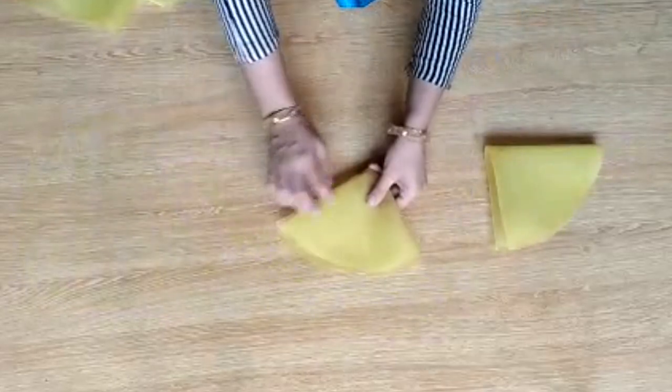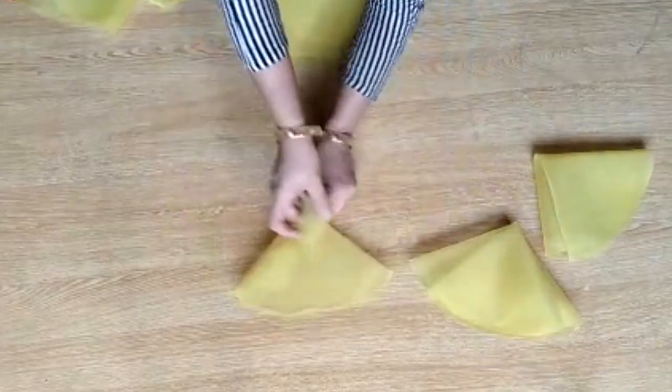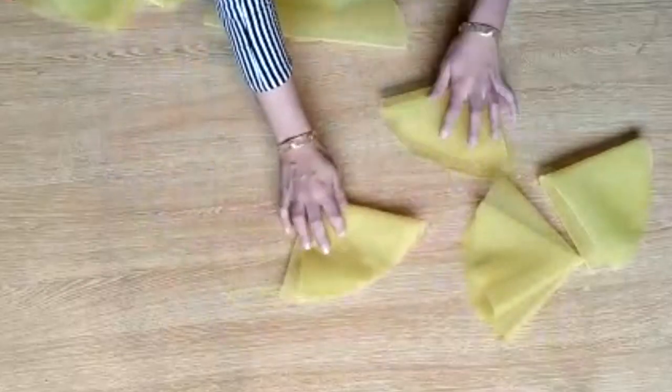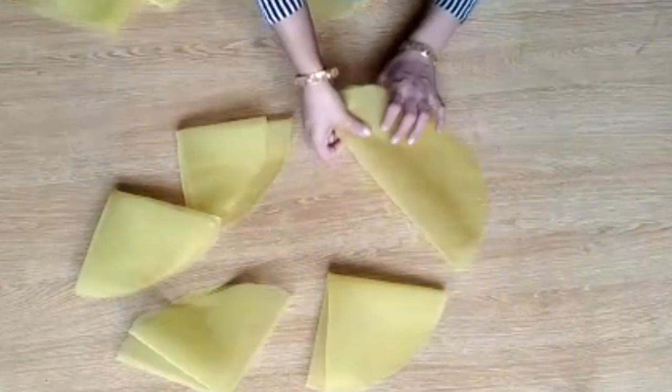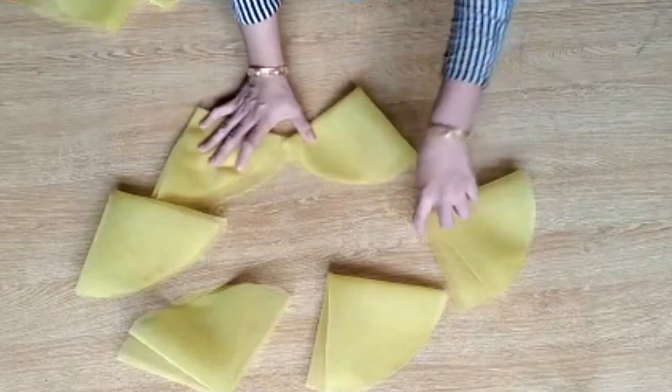Now you have folded the circles like this. I am going to tell you each step very clearly so that you can make it well. Please, when you make it, tell us how you feel and how it turned out for you.